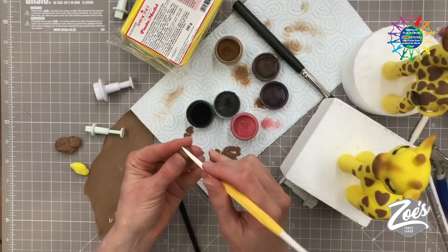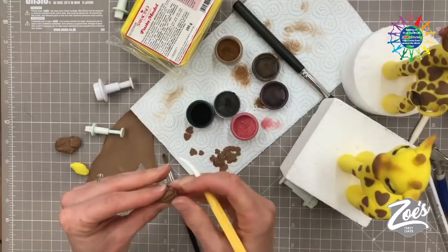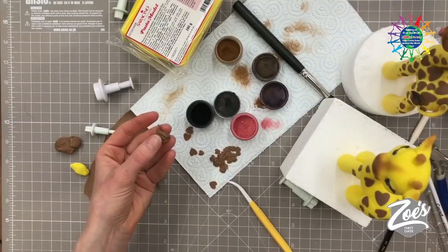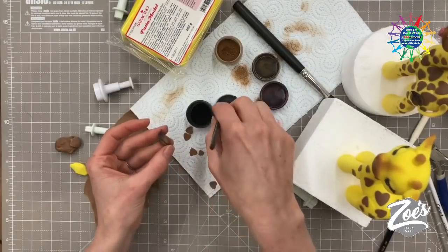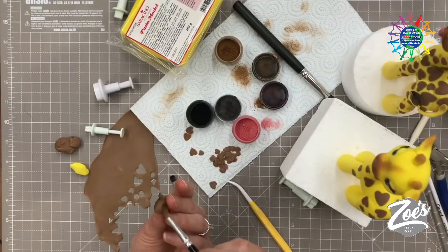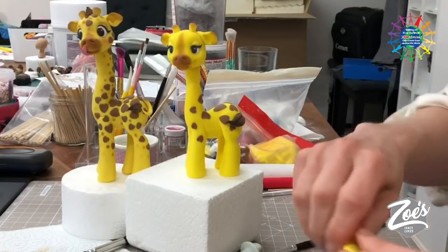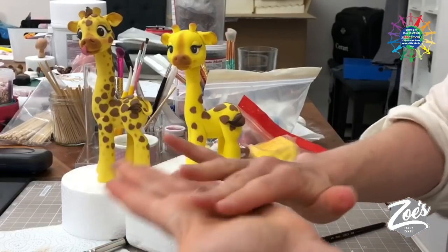Teardrop shape for the tail end — press some lines down it so it looks more like hair. We've had a yes for the tongue so we'll do that. I'm going to put a little bit of black dust just on the end of that tail, keeping it darker at the end rather than even coverage. A bit of water and stick it onto the hind leg — rather than trying to stick it upright which would need loads of extra support. With only a few minutes left I'll go with ease and something more sturdy — like a little carrot shape stuck at the bottom and brought around to the teardrop.